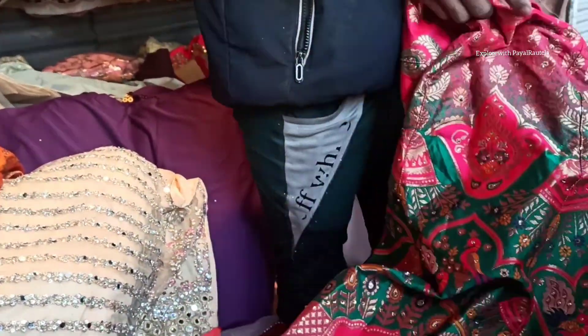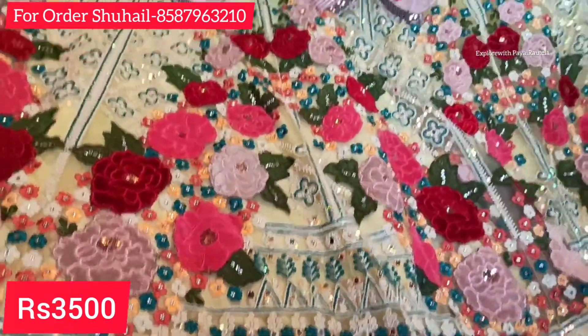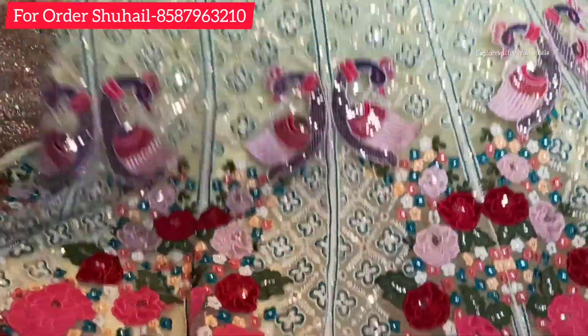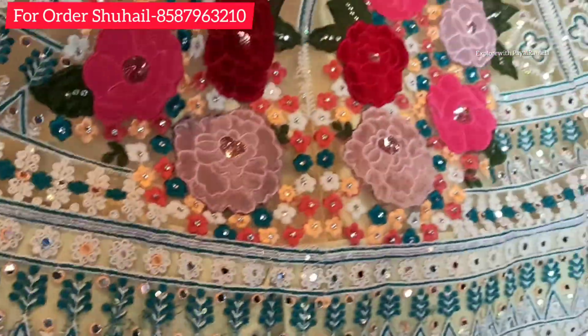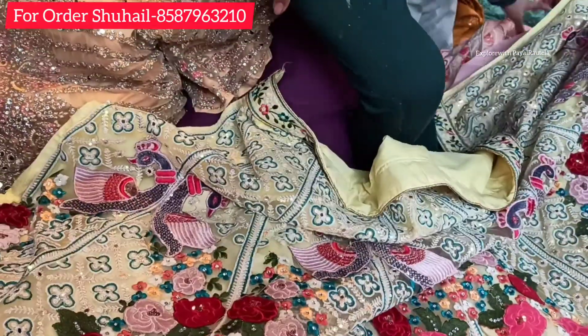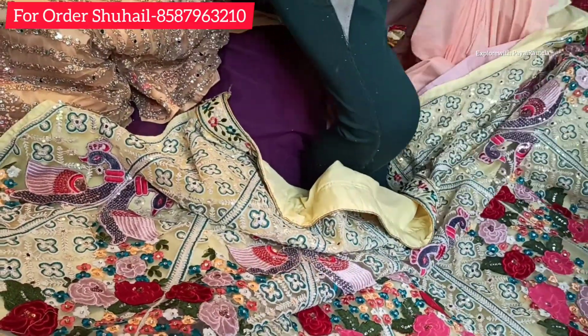I am showing you all the mixed collection. I will show you the ₹900 lehenga. You can also try different options here. They have 3 to 4 color options on the right-hand side. You will see the quality and variety available.